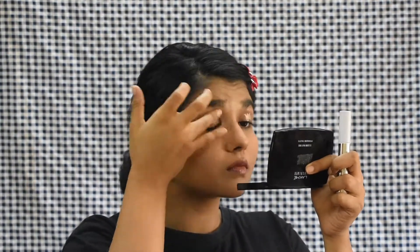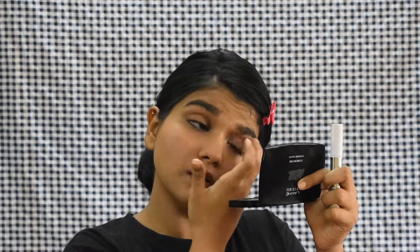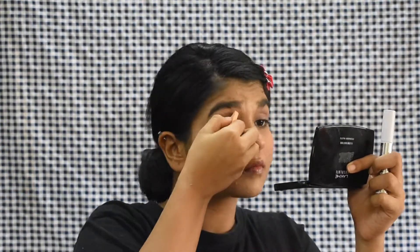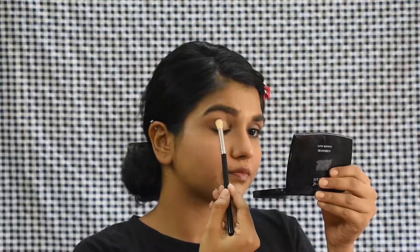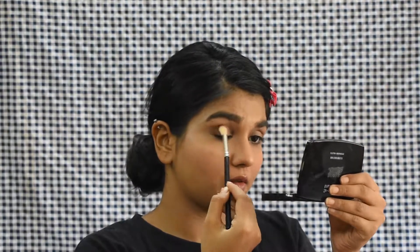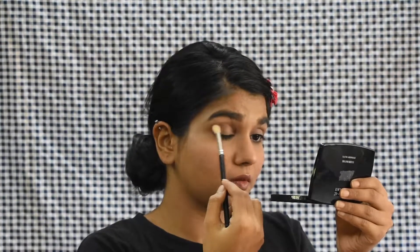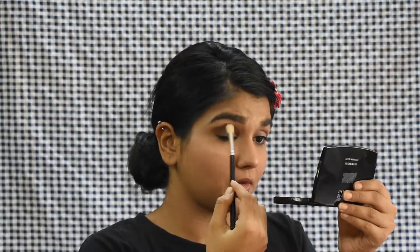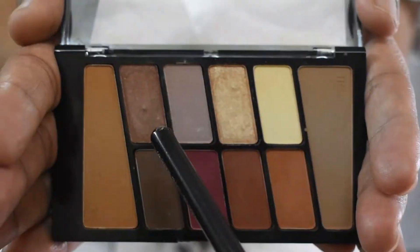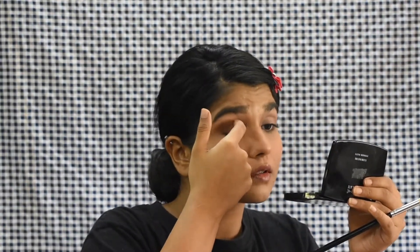Jumping to the next one — honestly this is my favorite look out of the three. I'm doing the same step again: applying the eye primer first, spreading it all over my eyes evenly so the eyeshadow goes on well, then setting it with a powder. Now I'm going with a dark brown shade. I didn't really plan a specific shape — I'm just applying it on my outer one-fourth and then going into the crease, just in that hollow part, then dragging it down.